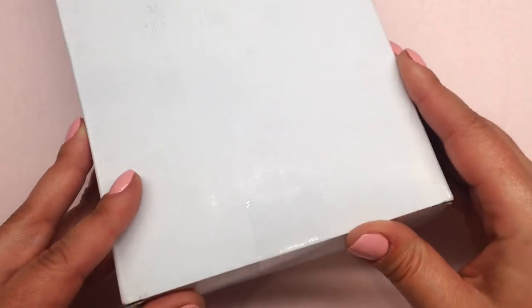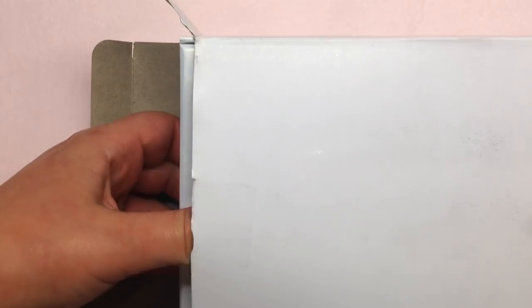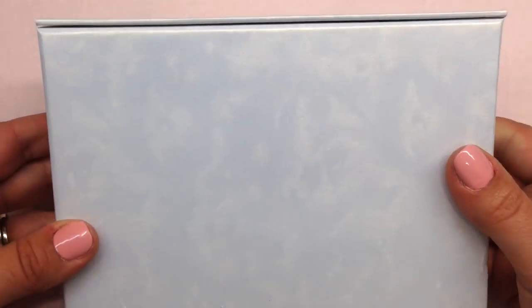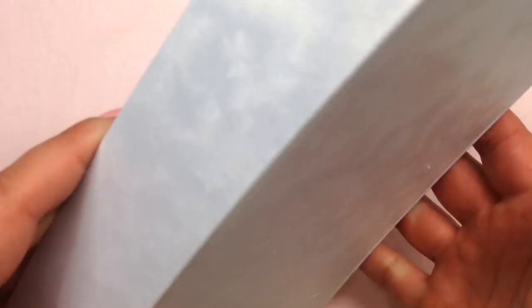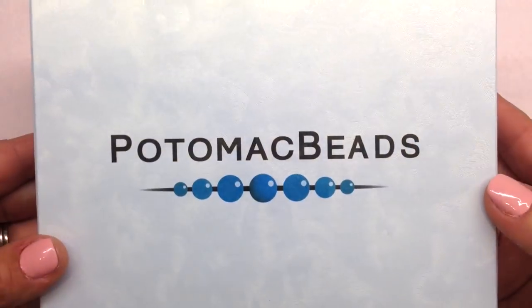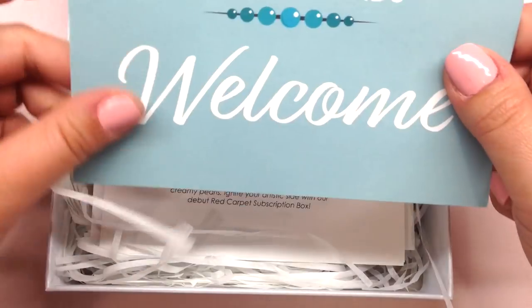Without further ado, let's get inside. This is exactly how it came in my mailbox — the shipping label is on the other side, concealed for obvious reasons. Let's slide this open — there is a hard foam inside, very pretty. This is a nice sturdy box you could reuse for storage or as a gift. It has a magnetic closure and the logo right on the top.